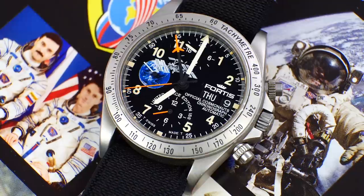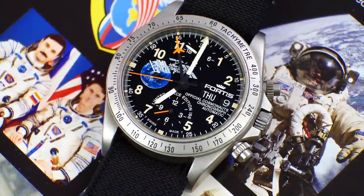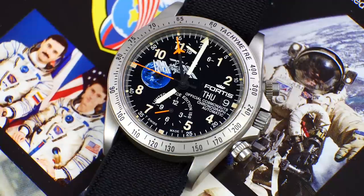Oh, I almost forgot - wristwatch check. Wearing the Fortis. Do check out the Fortis YouTube channel; it is absolutely fantastic. Some really great content on there, and it's refreshing to see a brand putting real effort into their YouTube channel.